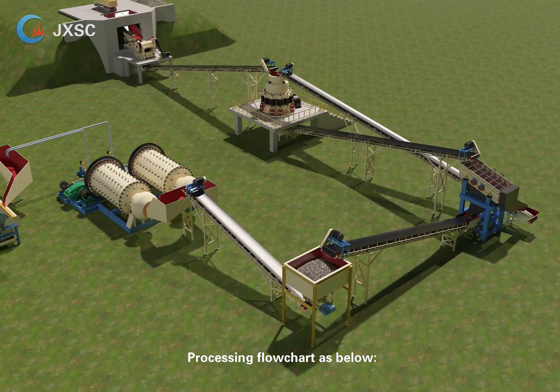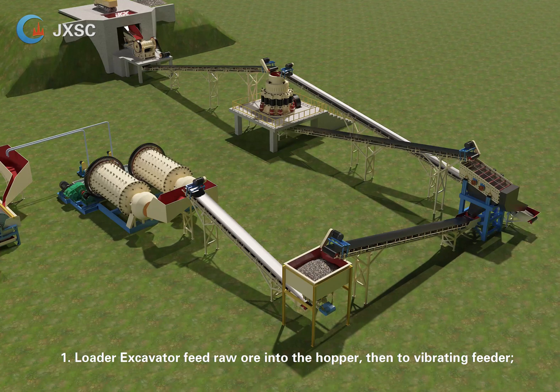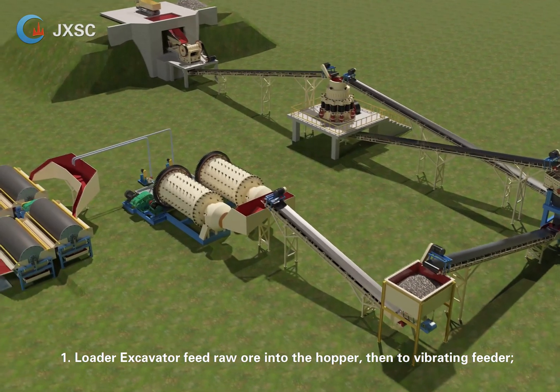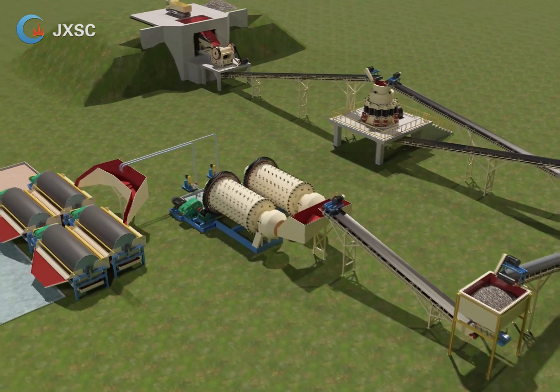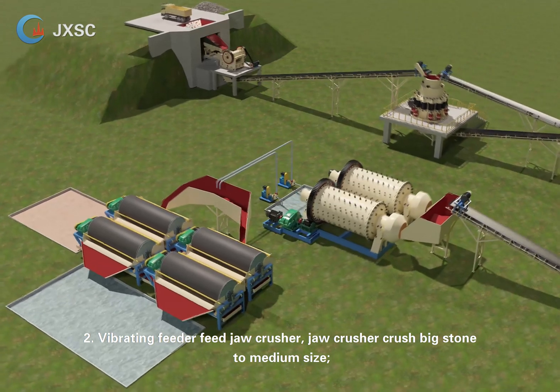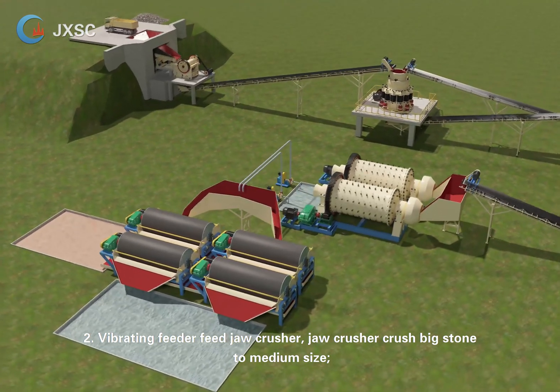Processing flowchart: Step 1 — a loader or excavator feeds raw ore into the hopper, then to the vibrating feeder. Step 2 — the vibrating feeder feeds the jaw crusher, which crushes big stone to medium size.